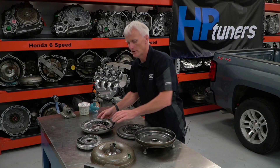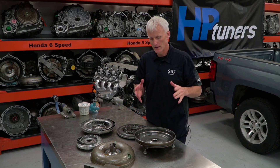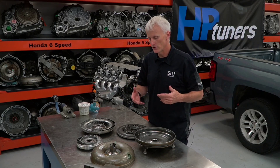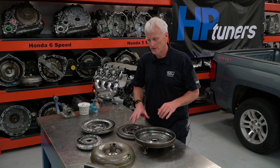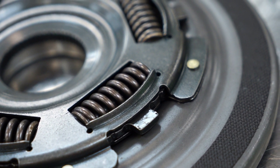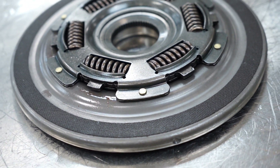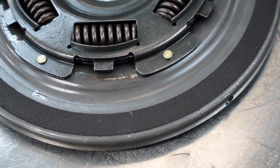Without spending too much time on the basics of torque converter operation, you can click on the video up here — that takes you to a video I've made on how torque converters operate, their construction, and how torque converter clutches operate. Getting more specifically into the 6L80, we're going to focus primarily on the torque converter clutch apply piston. The friction material here is a woven carbon material.